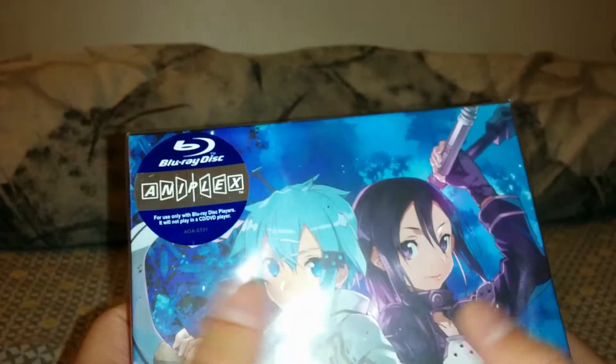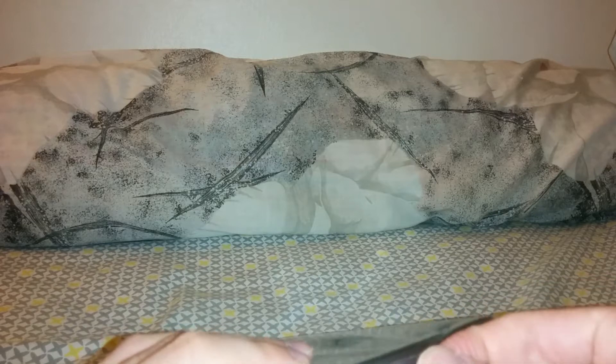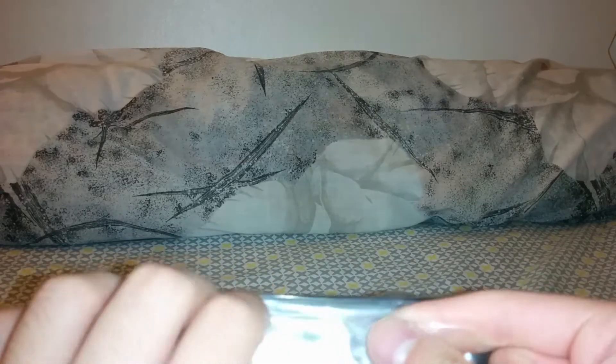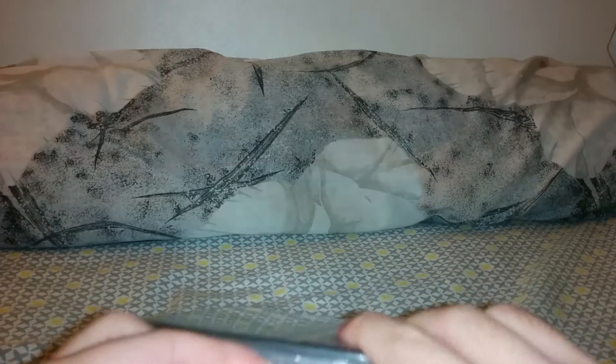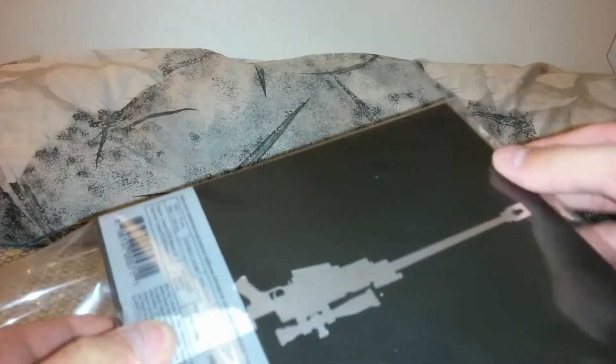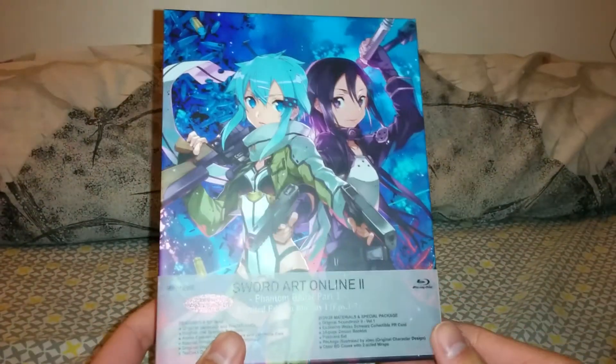Alright, let's open it up. As you can see, unlike the first set I got, it has a nice special wrapping just like the Japanese Blu-rays. I don't want to damage the plastic packaging, but it looks like it can't be helped. It really does feel like a Japanese release because of this plastic wrapping. And it has the little wrap-around — I don't want to take it out, but you get the general idea with the art.